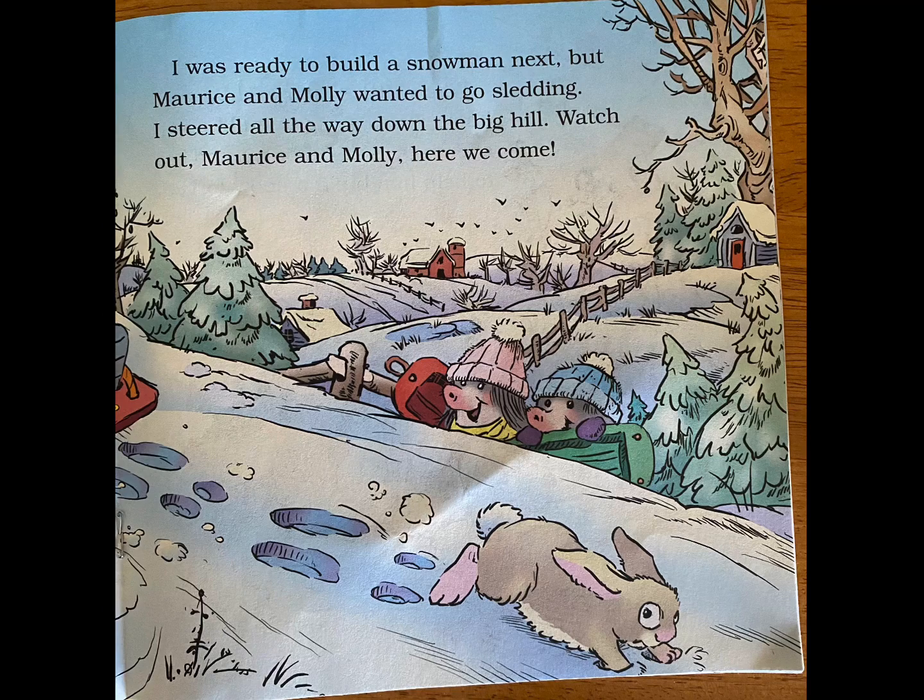I was ready to build a snowman next, but Maurice and Molly wanted to go sledding. I steered all the way down the big hill. Watch out, Maurice and Molly. Here we come.